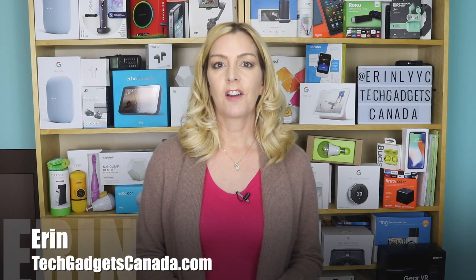I'm Erin from TechGadgetsCanada.com and I'm here to update my Ruggable Rug review I posted about a few months ago. While I was happy with my rugs when I got them, I know some of you are wondering about their longevity. I've had mine now for about 10 to 12 months so I can tell you exactly what you're in for.